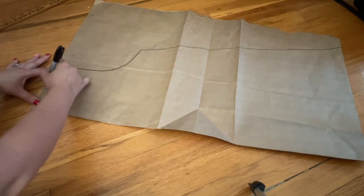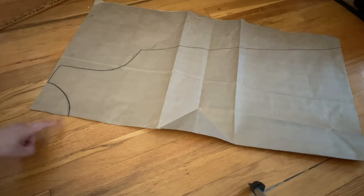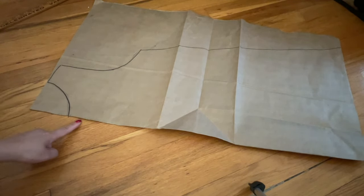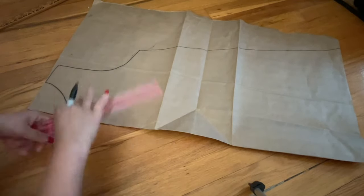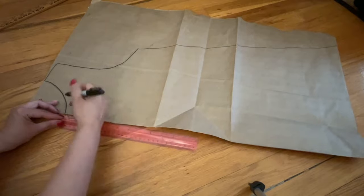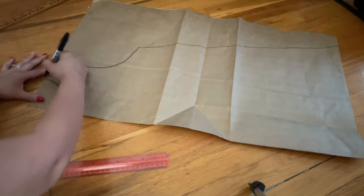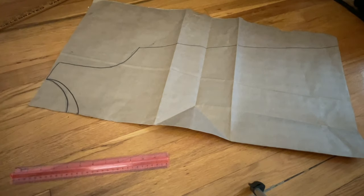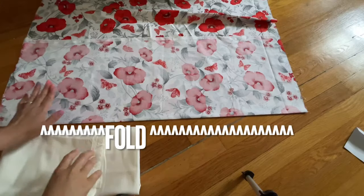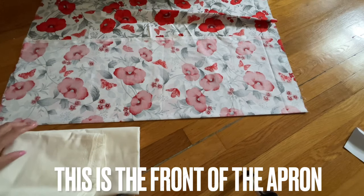On this fold right here, I'd like you to bring it down one inch. It's one inch right here. Go ahead and trace that in. Now go ahead and cut that out. After you cut in the same place, you go into this — the fabric that I fold in half. Remember, you have to fold it in half.